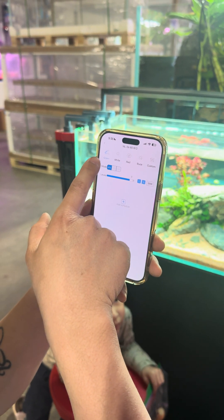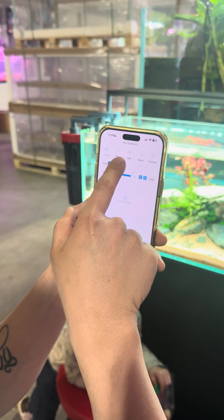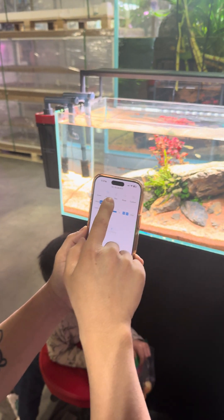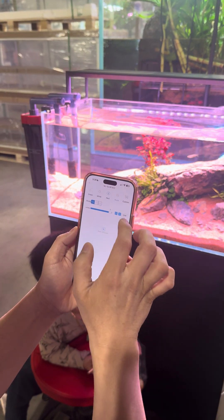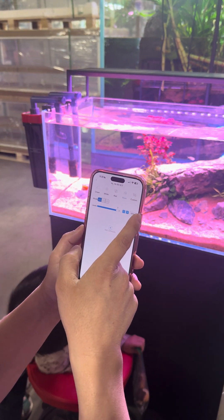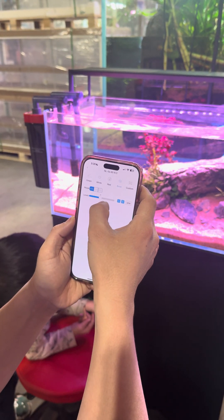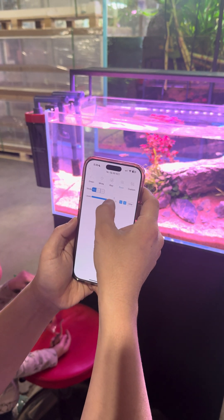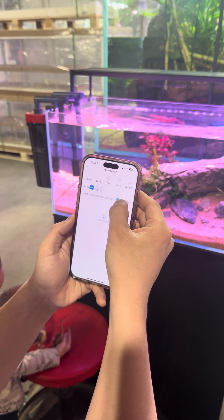There are multiple preset modes right here. You can do red, green, white — you can see how the light is changing. You can do boost mode. Those are all presets. And then you can adjust the level of intensity down here, and it tells you what wattage you want to use.